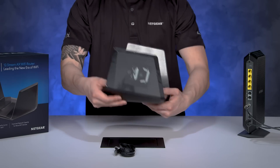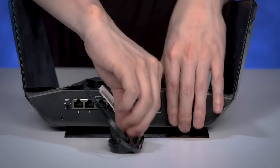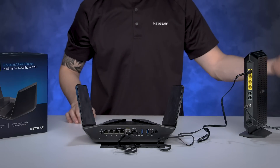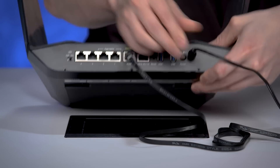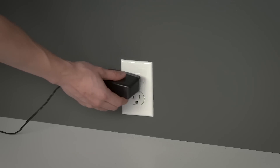Plug in one end of the included Ethernet cable into the Ethernet port labeled Internet WAN in yellow text. Then, plug in the other end into one of the Internet LAN ports of your ISP device. The power adapter will plug into the power port on the back of the AX12. Plug in the power brick into a wall outlet to power up your router.